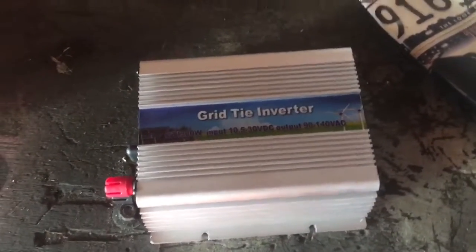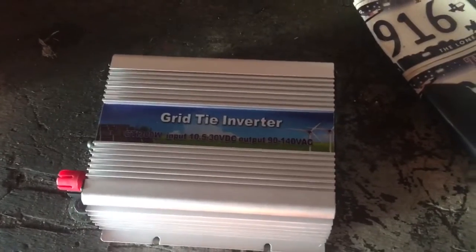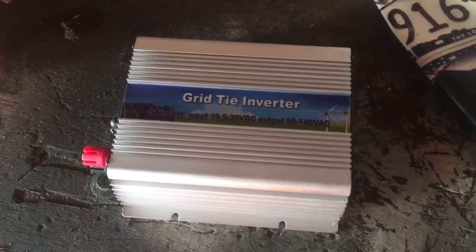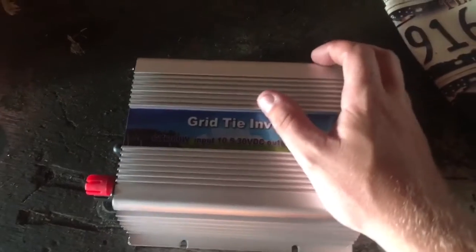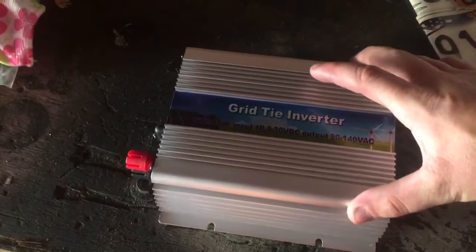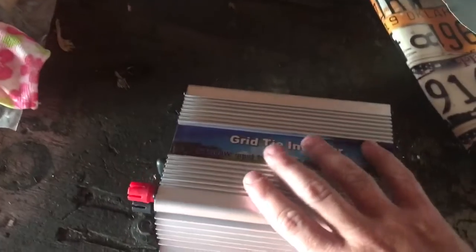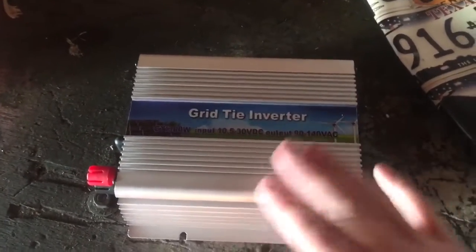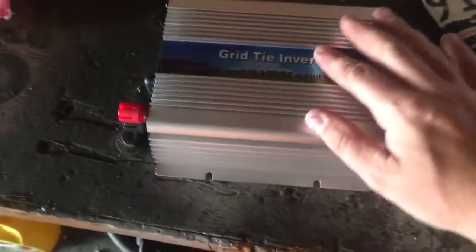Hey, what's up YouTube, TMZ1313 here. Today I got something a little different — I'm gonna try a little grid tie inverter. I actually found this on Amazon for really cheap, like $35. It's a 300 watt grid tie inverter with MPPT function, pure sine wave — that's what they say anyway. It's the cheap China one so I doubt it's gonna be a very good one or even last long, but we're gonna try it out.